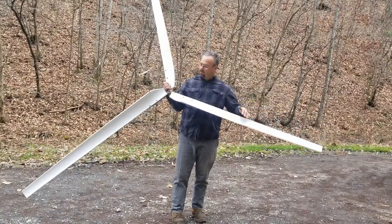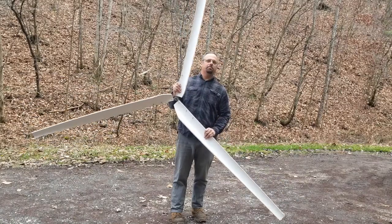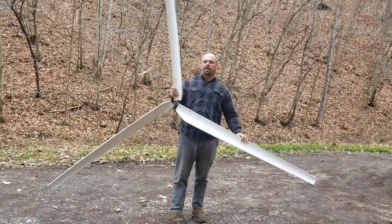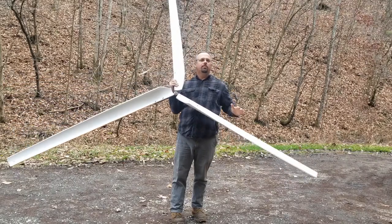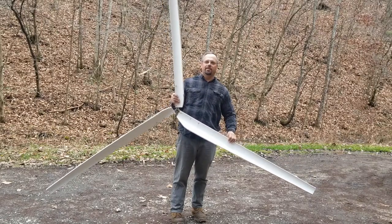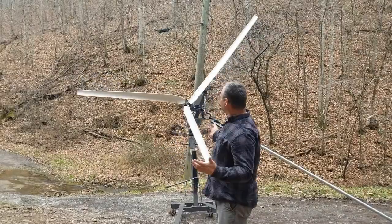I have some slightly bigger blades for the windmill. They're taller than I am — each blade is five feet. They're probably a little out of balance, and I will probably have to cut off one or two of them a little bit to shorten them, but probably not by much. Let's see if we can get this bolted on to the generator and see what it does. At this point I really don't want any wind, because I want to try to balance these blades first.